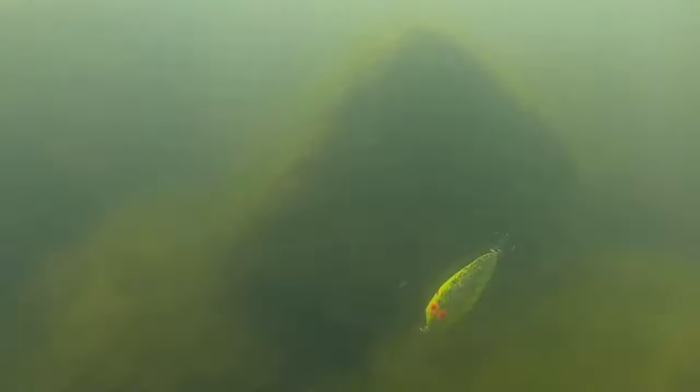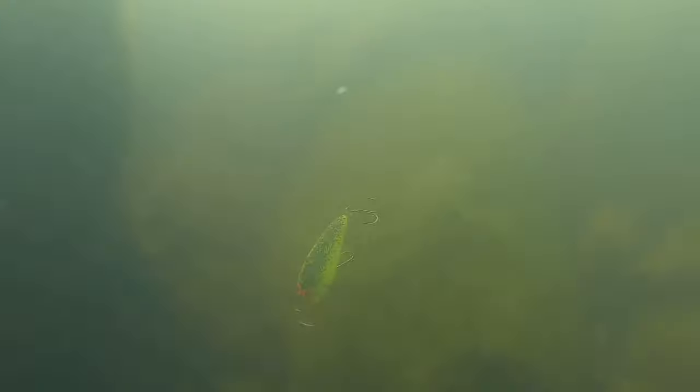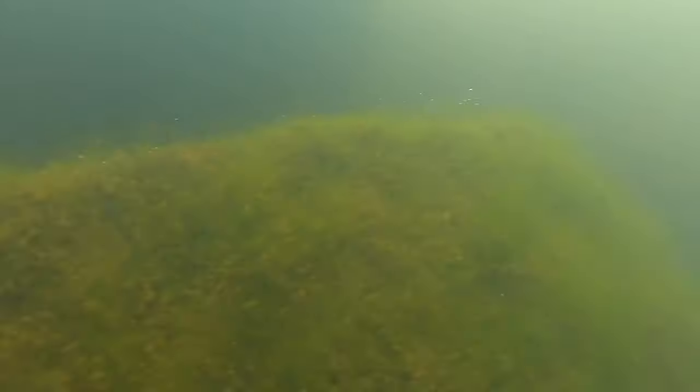I needed a bait that would run four to six feet deep, crawl over rocks, bounce around wood, and be able to be snapped through the grass. But the most important feature was I needed it to have a super tight pitch and roll so it was effective early in the spring when the water temperatures are 40 degrees and climbing.